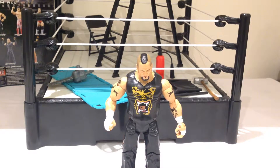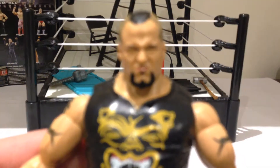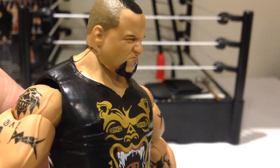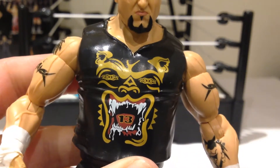Here we have Taz opened up and out of packaging. A really cool looking figure. I'll bring it forward so you guys can take a look at the face. Nice, pissed-off-looking Taz there. Look at that. Really cool. Lots of nice detail on this guy as well. I love the shirt — that's really awesome.